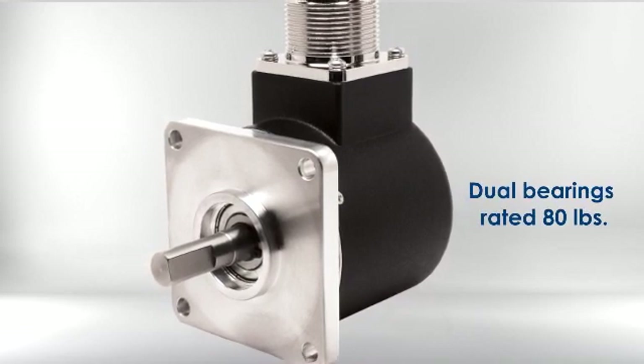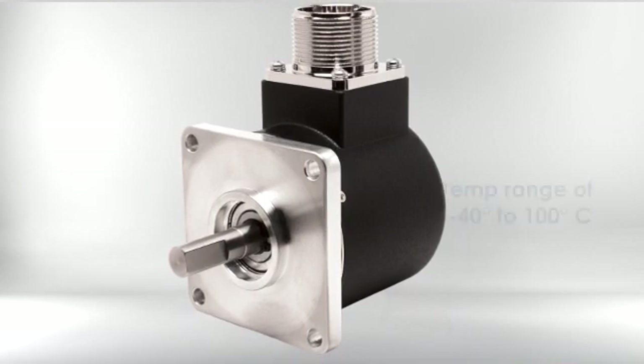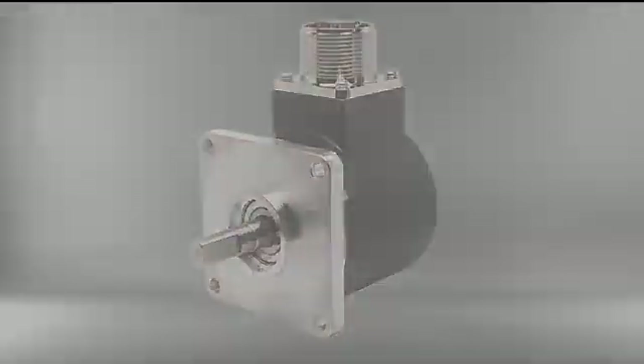It has heavy-duty 80-pound rated bearings, and it's available with an IP67 shaft seal, making it very suitable for a wide range of rugged, harsh-duty industrial applications.